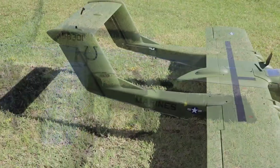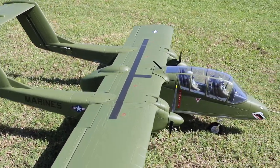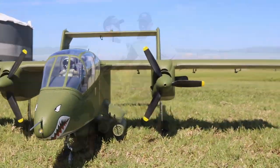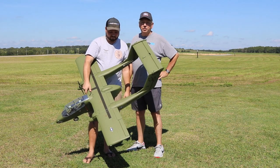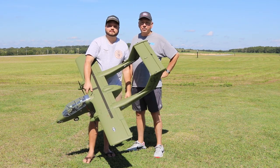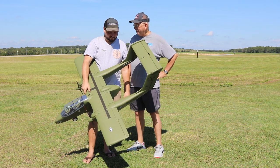I will tell you that you need to go to Motion RC and watch the assembly video — it did help us a lot. I want to thank Motion because I've been asking for two years to have them build this plane, and they did do it. So excited for this aircraft to be here. Let's get it out to the field and fly it.